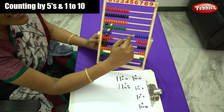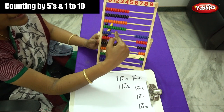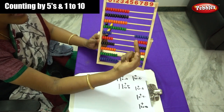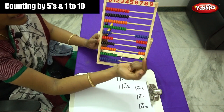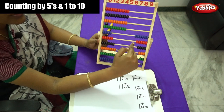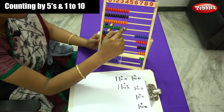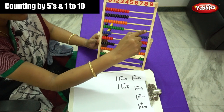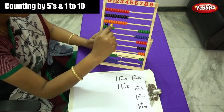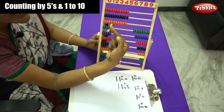What comes after 6? Number is 7. So you have to move 7 beads. What is the color of this bead? This is green color. While you are learning the number, you have to learn the colors also, children. So move 7 beads: 1, 2, 3, 4, 5, 6 and 7. So 1 to 7. And we have to arrange next number, that is 8.